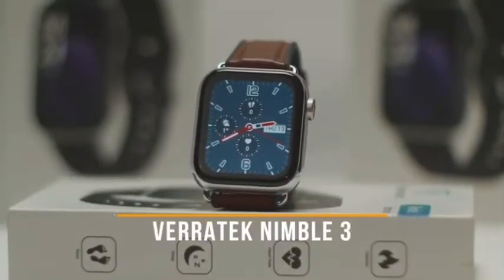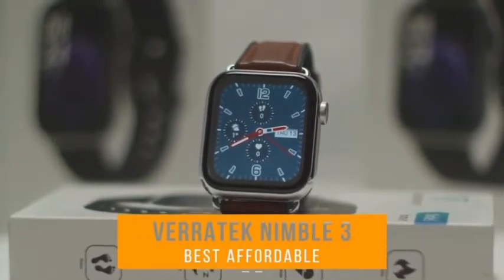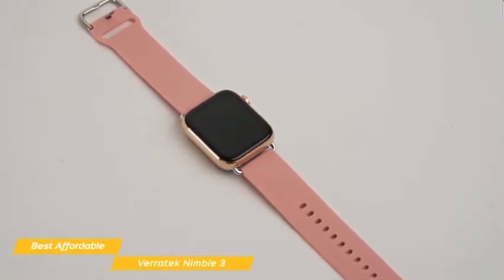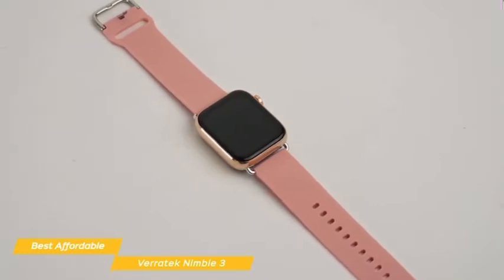Next up, the Veritec Nimble 3 smartwatch, our pick for best affordable smartwatch. If you don't have a lot to spend in your budget, the Veritec Nimble 3 is a full-function smartwatch that gives you nearly everything you're looking for, including options for fitness and health tracking, at a very reasonable price point.